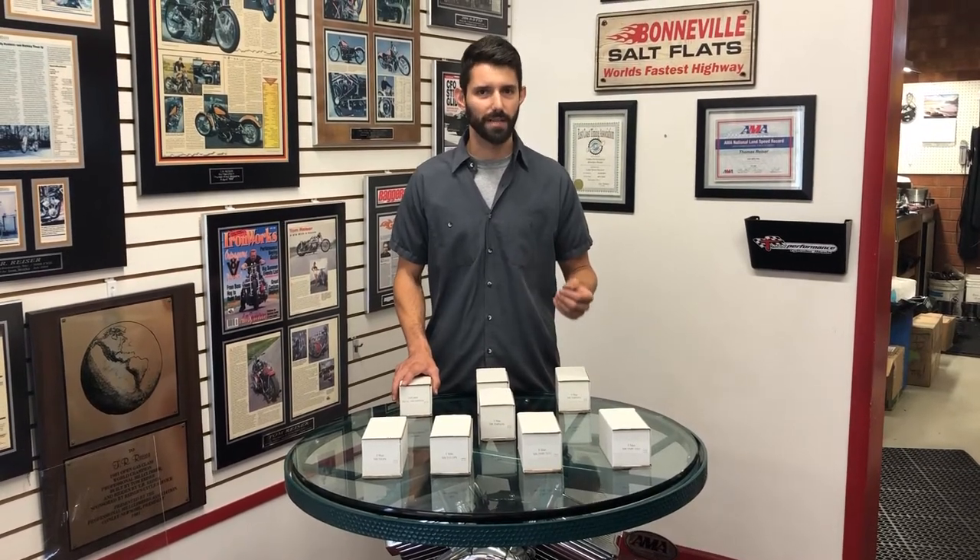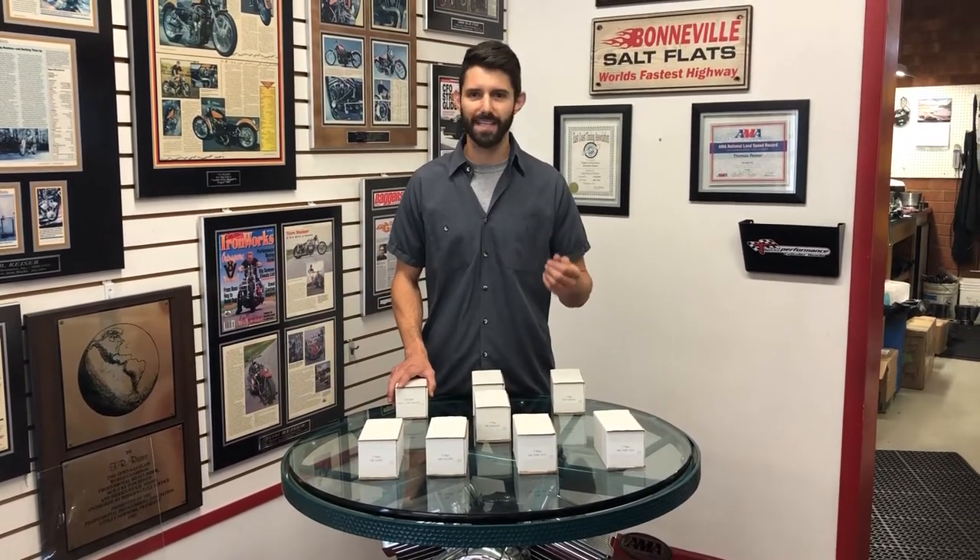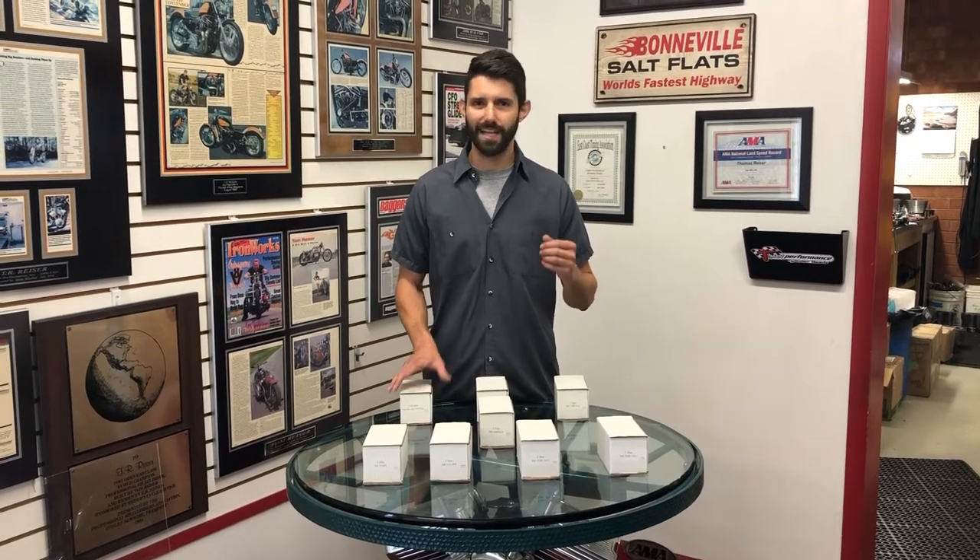That's what we're all about — something that makes those numbers, makes that power that you want, but it's not bucking and jumping in the low end. It's not coming on at 4,000 RPM. You can get on this thing and ride it like you want to.